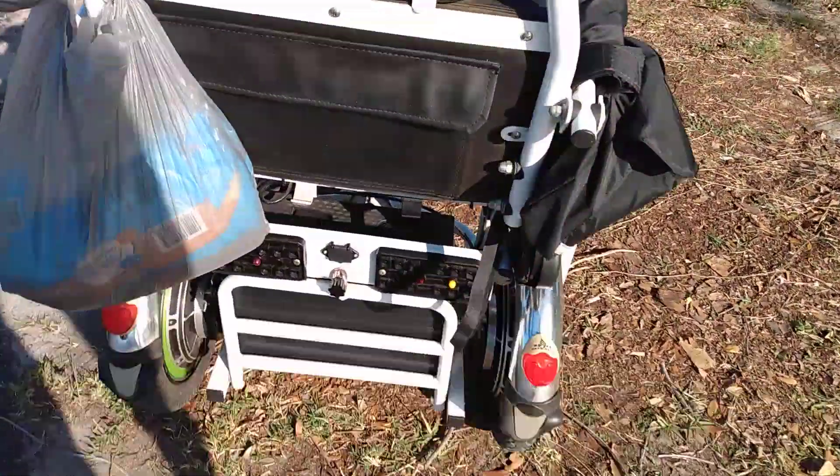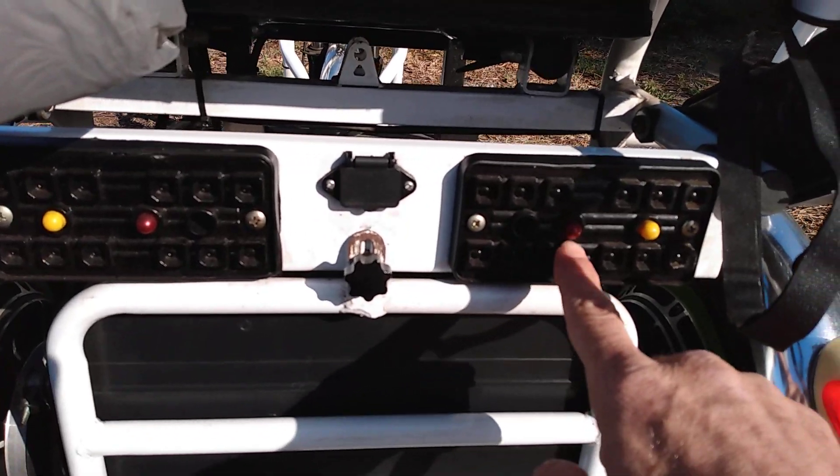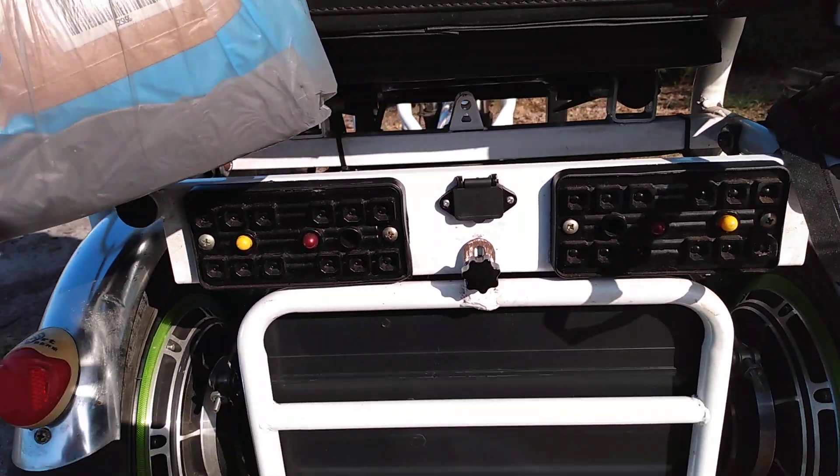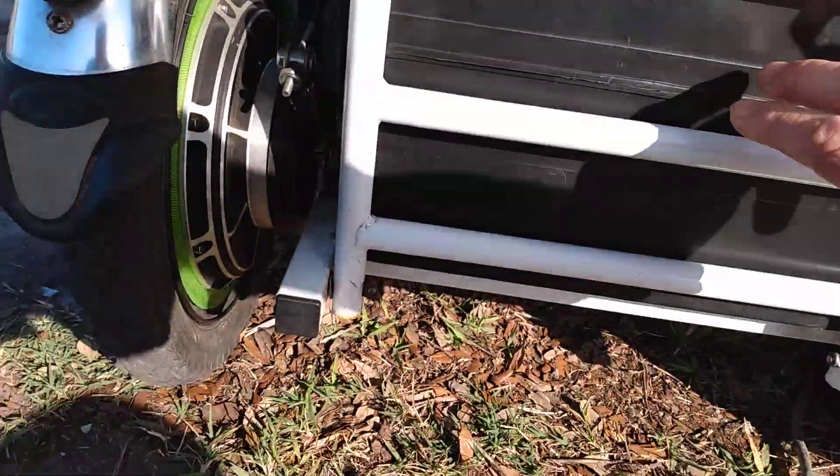Down there is the signal light, the reverse light, these are the brake lights, this is the signal light and all that. The battery is down there.